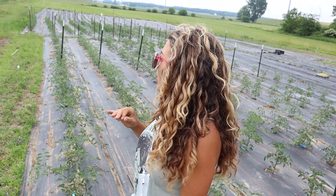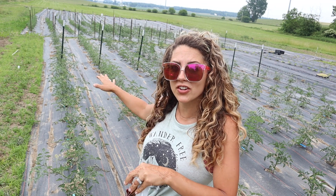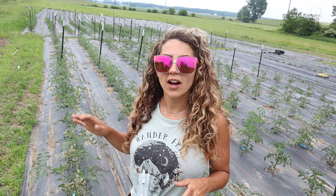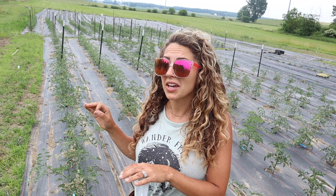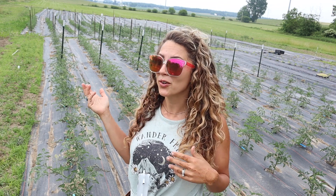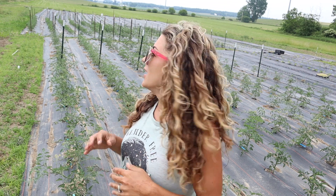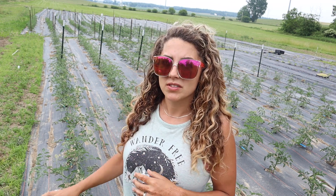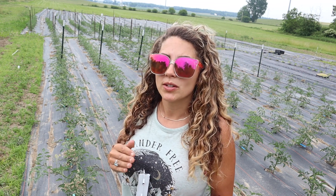Hey guys, I'm Kim from Honey Trail Farm and I am standing in front of my tomato plot here in the garden. I have planted about 500 tomatoes out here outdoors growing in landscape fabric, and I also have about 80 in a tunnel up in the front. I love tomatoes and I'm always searching for the best way to grow them. I've grown them in cages, I've grown them by wooden stakes, and this year I am doing the Florida weave.